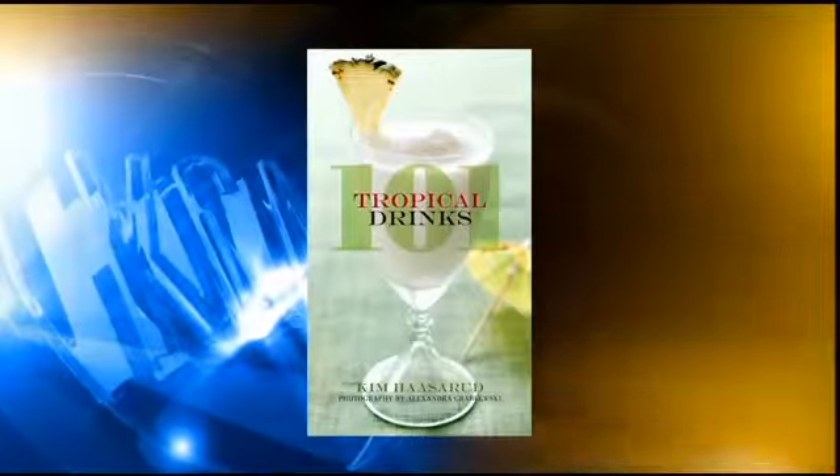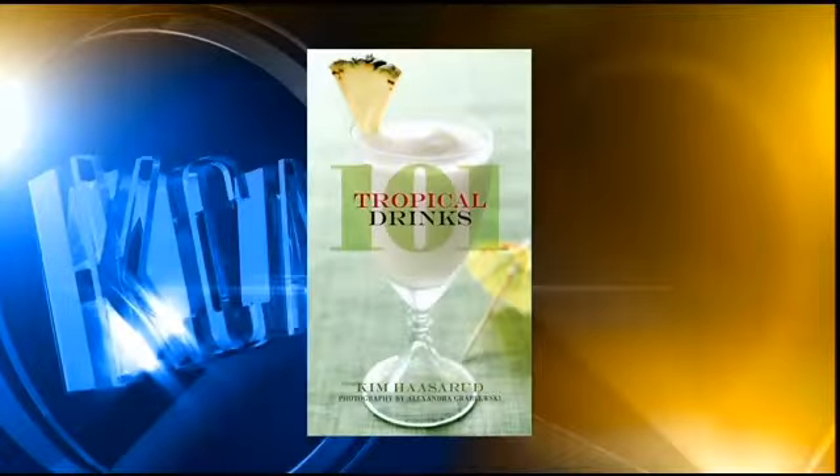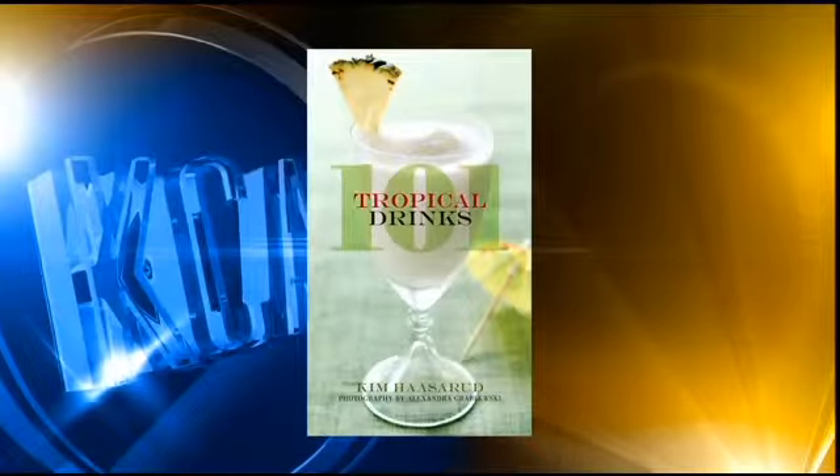This is a great time to be making up some summer drinks for the weekend because we're headed into the first weekend of summer. We have an expert this afternoon who knows a thing or two about that — actually, 101 things. Kim Hassarud is the author of 101 Tropical Drinks. We're going to learn how to get some cool recipes together to spice up the weekend, with and without alcohol.